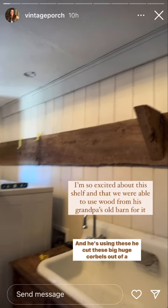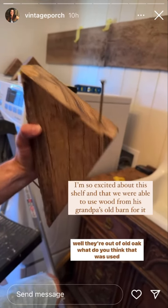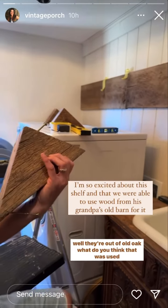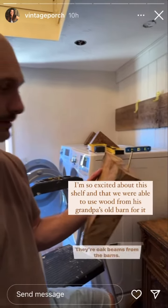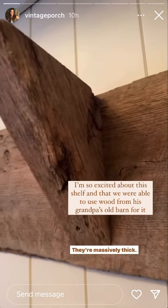Trav's making the shelf — well, he's finishing up. Are you gonna get it finished today? He might be finishing the shelf today. He's using these big huge cutouts from old oak — they're oak beams from the barn. What do you think that was used for, a beam? They're massively thick.